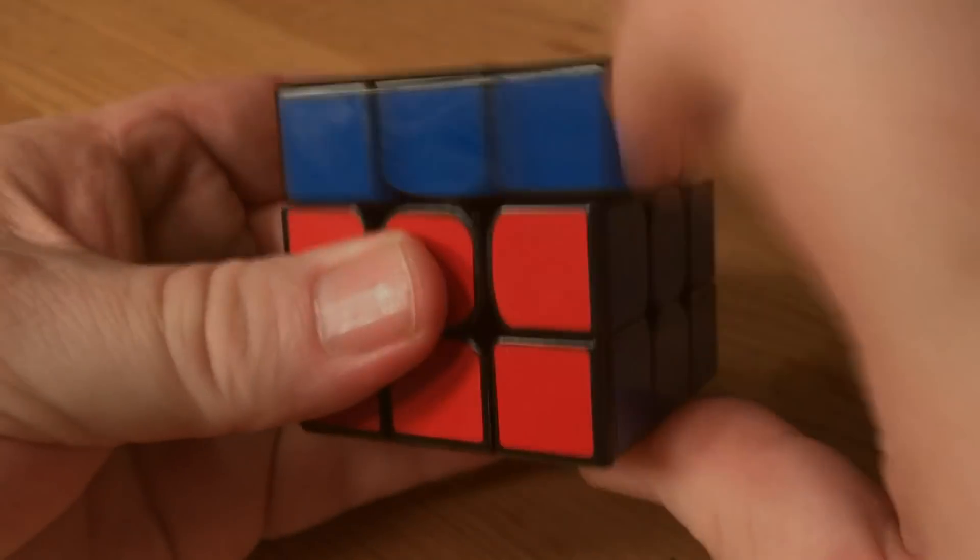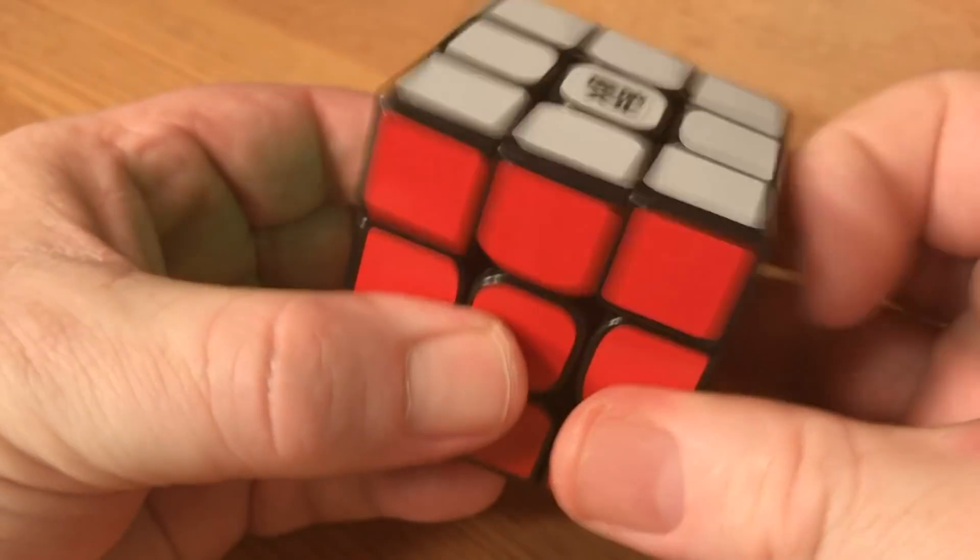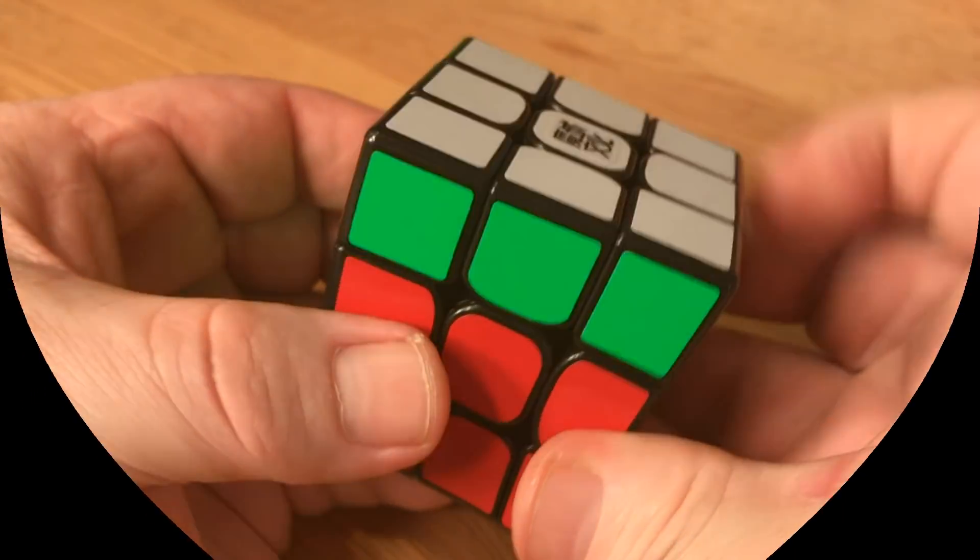Hey guys, DM Cubing, and today I present my GTS-2M On the Road to Perfection, Part 2.